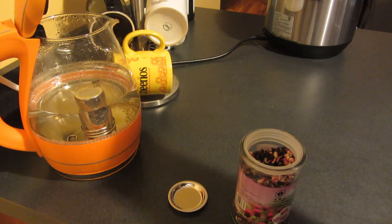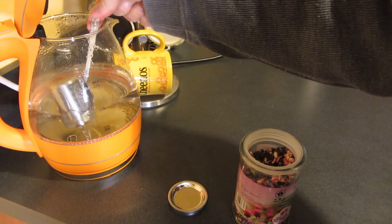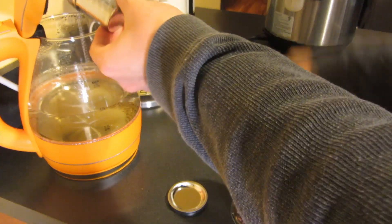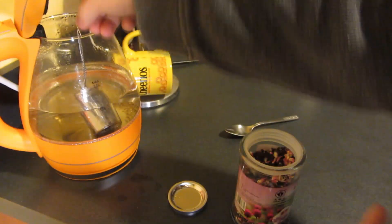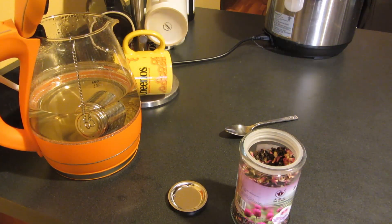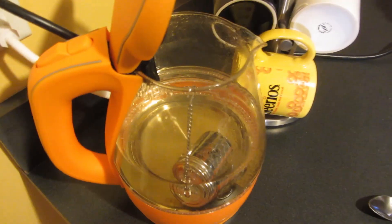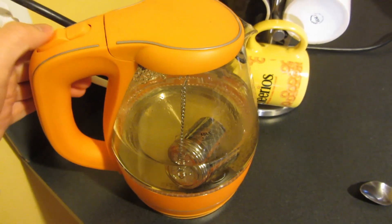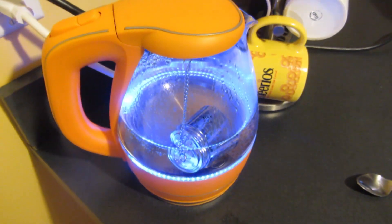I actually dropped the hook — I should have hooked it a little bit better. Let me try that again. I'm going to hook it right on the side here — the hook is right there. Close the lid and I'm going to start boiling now.